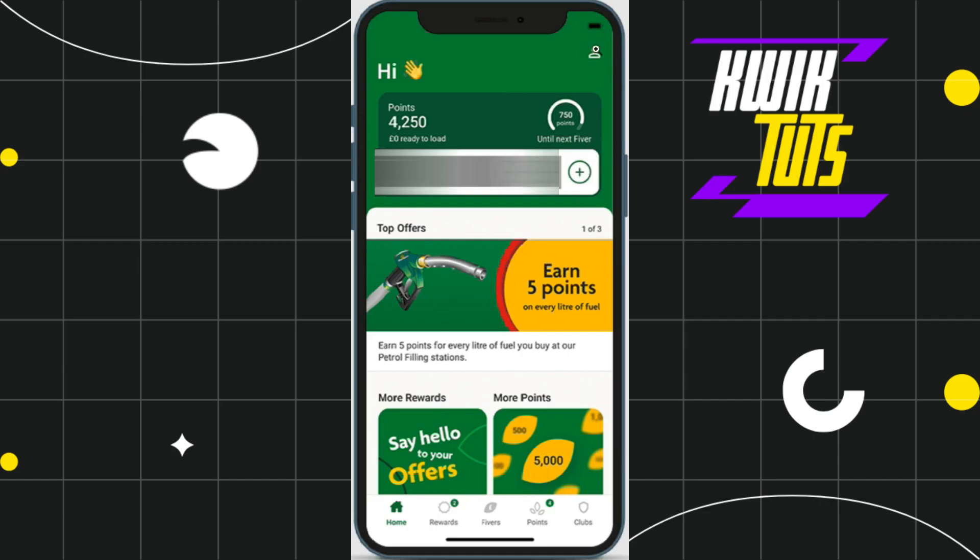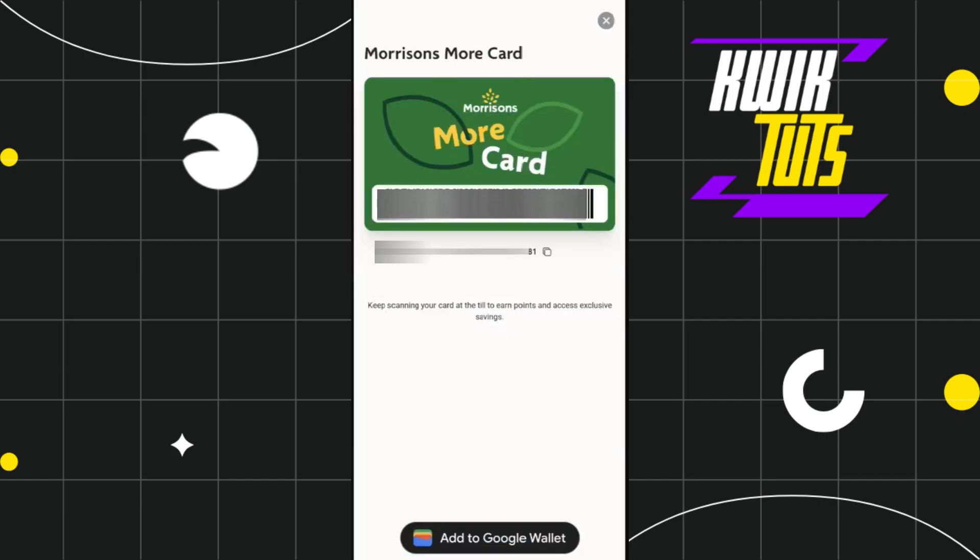If you are not able to see that pop-up, you will be redirected to a page where again you are going to see your barcode, and at the bottom you are going to see the option of 'Add to Apple Wallet'. Simply click on that and you will land on the next page where you follow the on-screen instructions to link it with your Apple Wallet.